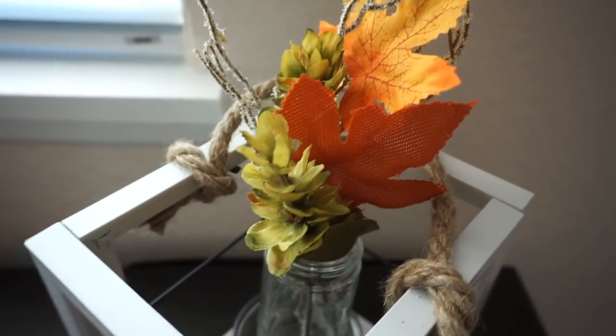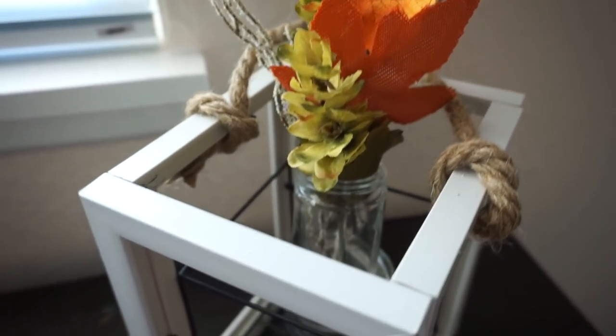Here you go — this is very easy to make and only costs five dollars. This is my DIY farmhouse lantern. The next project is also very simple and easy to make.